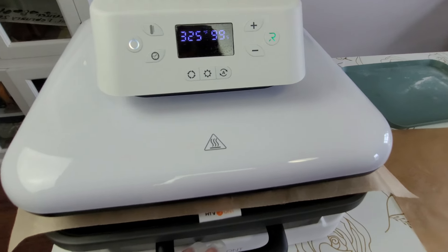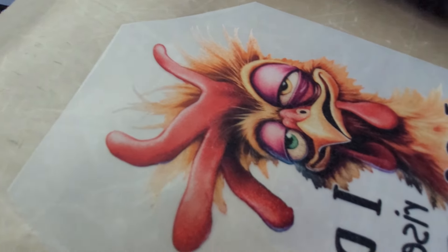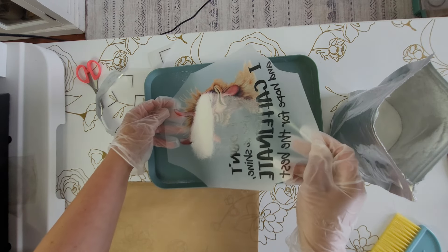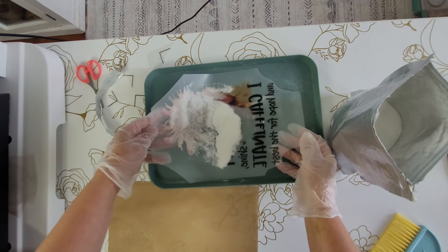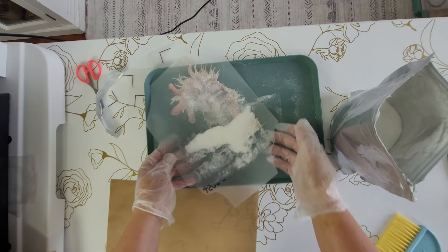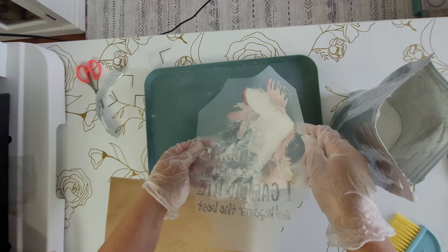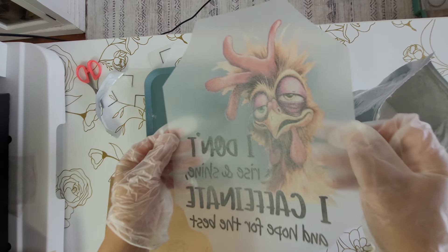After about two minutes, open it up and check how it looks. The powder is supposed to turn into a gel-like substance — it shouldn't look powdery anymore. Then add a second coat of powder and heat it one more time for two minutes.